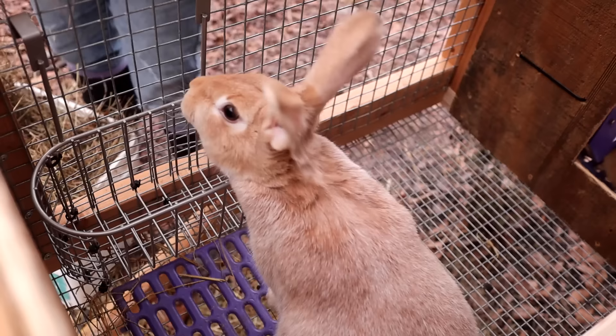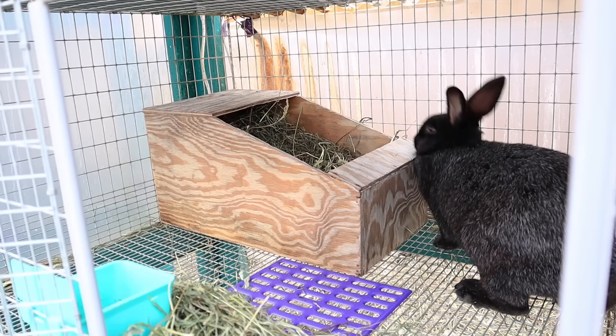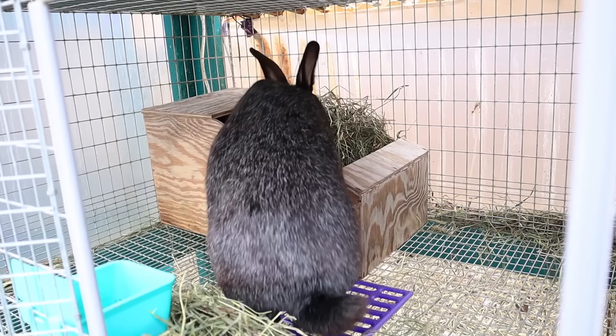I have Crème d'Argent rabbits, which are a larger meat type rabbit. I've used these nesting boxes for Silver Foxes, Champagnes, and Harlequins — all of them have worked just fine, so it's a great nest box design for any of those larger meat breeds. If you have something like a Flemish, this is probably not going to be quite big enough, but the dimensions can easily be altered. Maybe in the future I'll have plans for those other sizes on my website as well. There will be a blog post in the description with all the dimensions, photos, and step-by-step instructions for free.